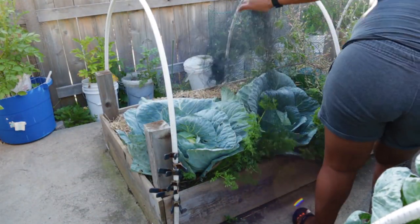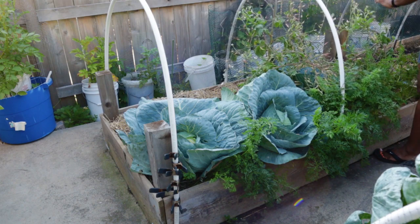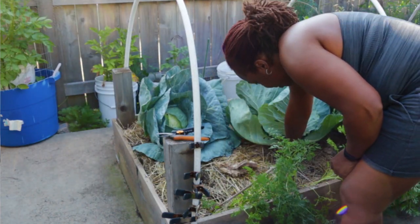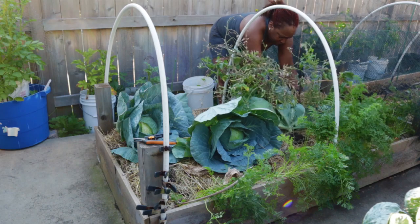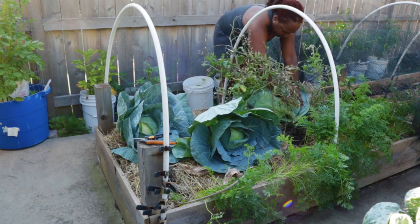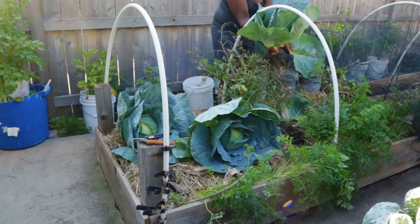We originally left the bed bare. I really like to add mulch as quickly as I plant, however, because I direct sowed seeds — especially carrot seeds, which tend to be hard to germinate — I wanted to be able to see those things germinate before covering the bed with mulch. It was early in the season so I didn't have to worry as much about heat drying out the soil, which is generally a problem and even more so when the bed is sitting on concrete, since there's no earth underneath to pull moisture from.